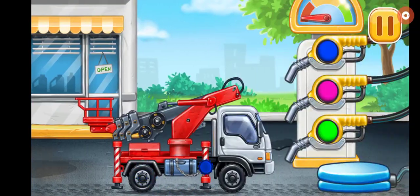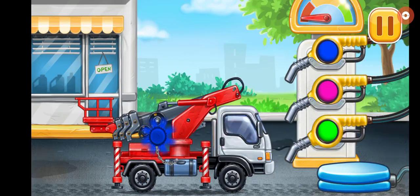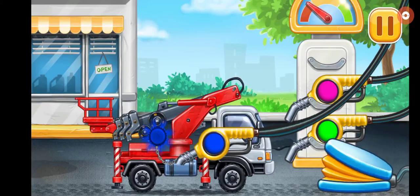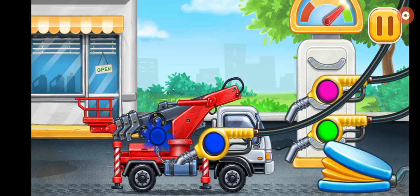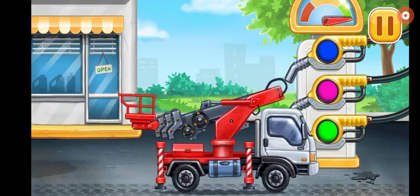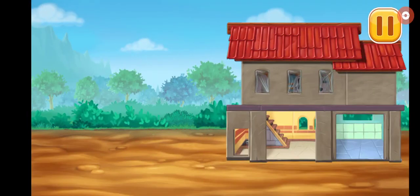Now we need to fill the Cherry Picker Truck. Choose another color, try another refueling gun pump. Let's finish up the front of the hospital.